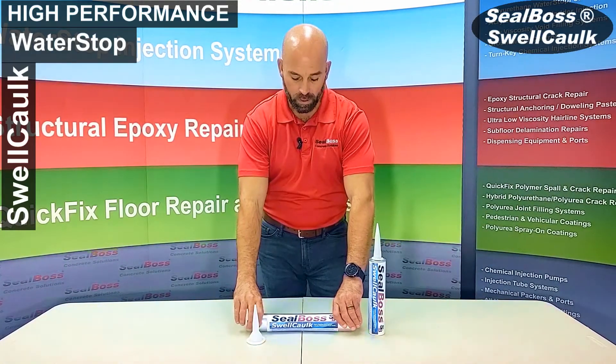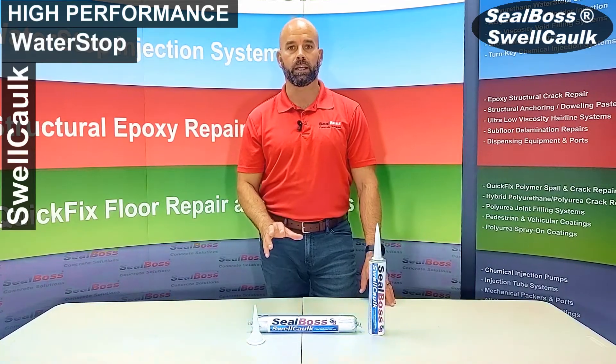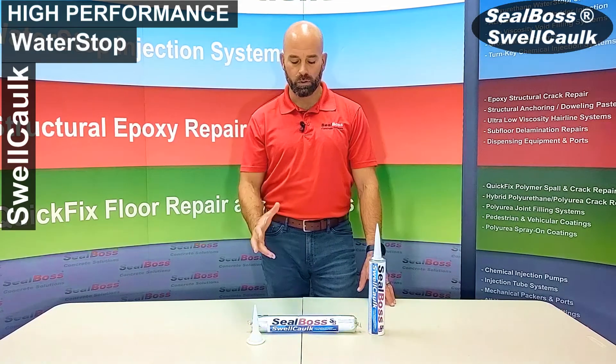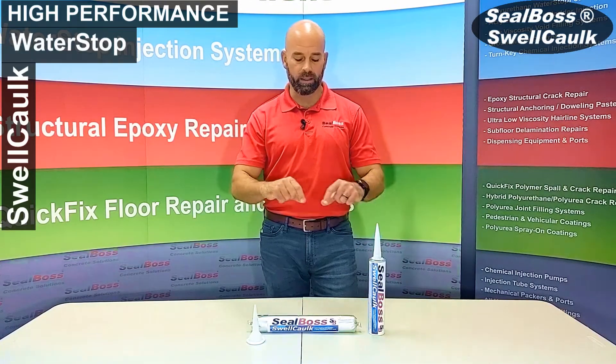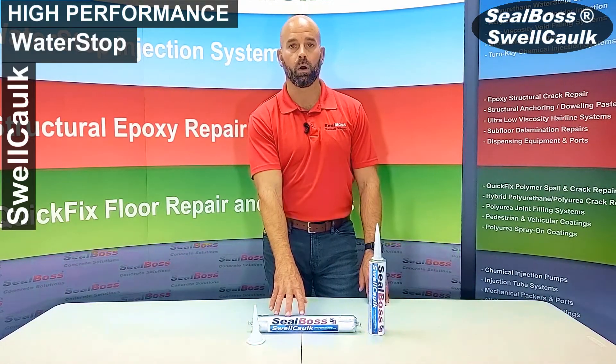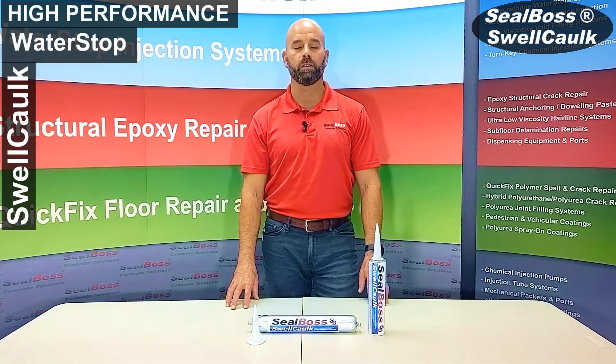This product is also available by the box or by singles. It's ideal for new construction, and it is hydrophilic, so you can use it in conjunction with another one of our products called Swell Tape. You can take that tape and nest it in a bead of the Swell Caulk for added performance.